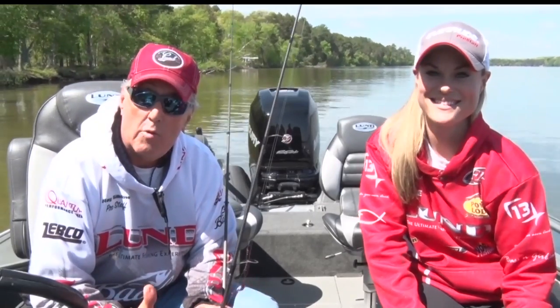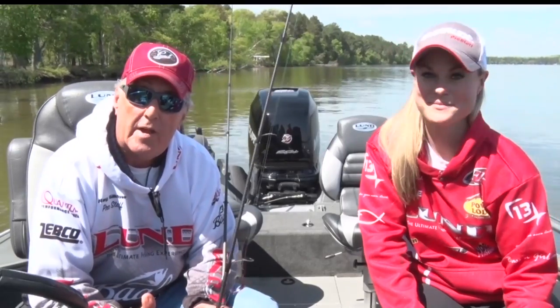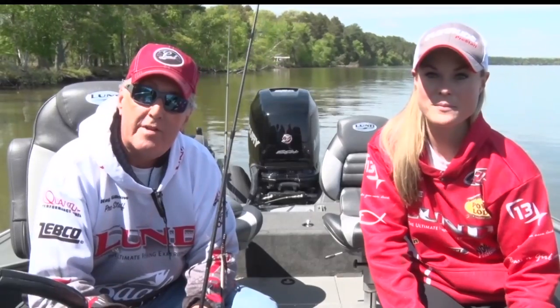Tonight we're going to talk a little bit about bass fishing. Bass is the number one selected fish for anglers across the United States of America. Getting more and more popular in Minnesota, especially with smallmouth bass becoming so important in some of our lakes — Mille Lacs, Leech Lake have good numbers of smallmouth bass. So we want to talk about some of the techniques that you can use.